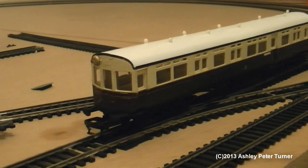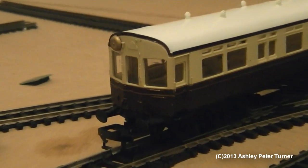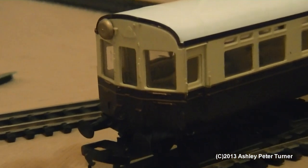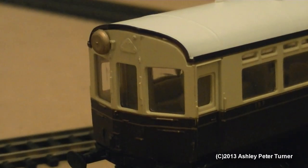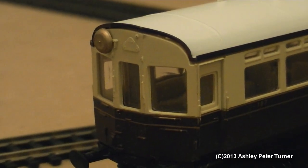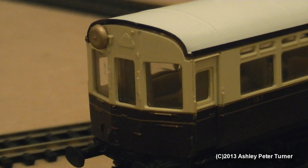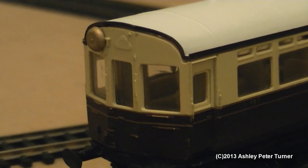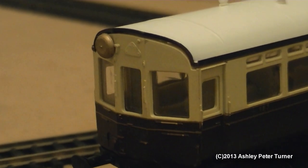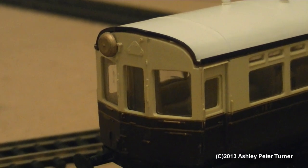Without further ado, let's zoom in on the front of this model. As you can see, the detail is quite basic but in my opinion still very good, and the Hornby variant hasn't really changed much since Airfix first made this model. The warning bell on the left has been individually painted, which is a nice touch.